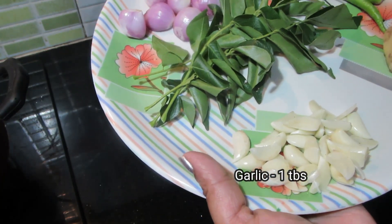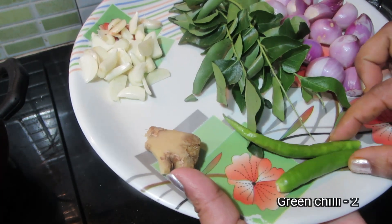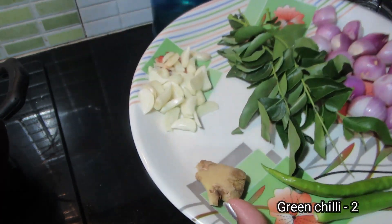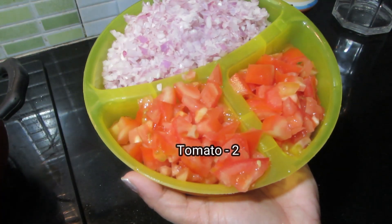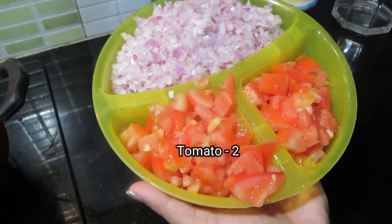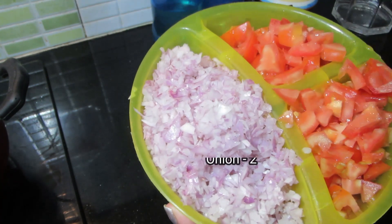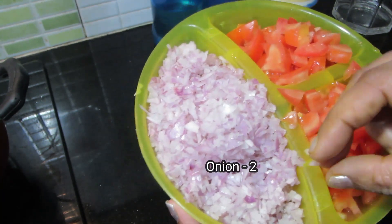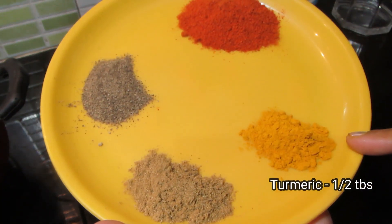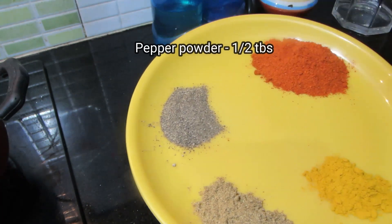Add 1 tablespoon of dough. I will add a small onion. I will add two cloves of onion. I will add 2 tablespoons of onion.